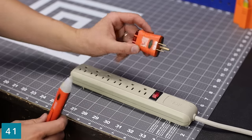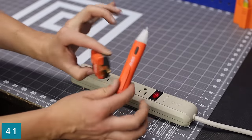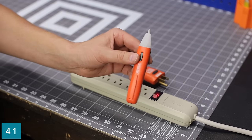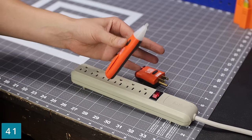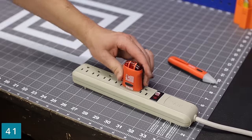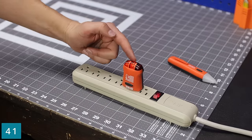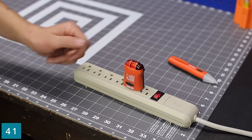Another two-for-one: a plug tester and a non-contact tester. These two are essential for any electrical type work — perfect for DIYers. All you do is push the button and if you get close to live power it will beep, so don't touch it. For the plug tester, you stick it in and if those two lights light up, that means it is correctly wired and you've got power — so you're good to go.